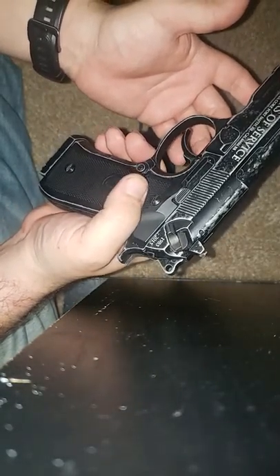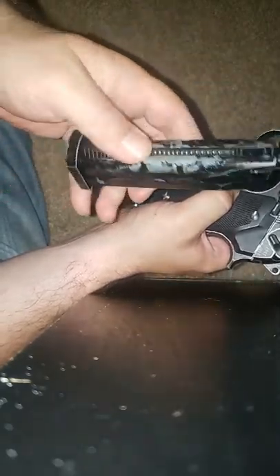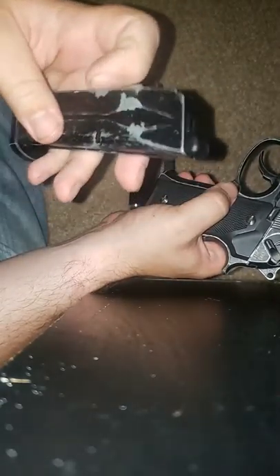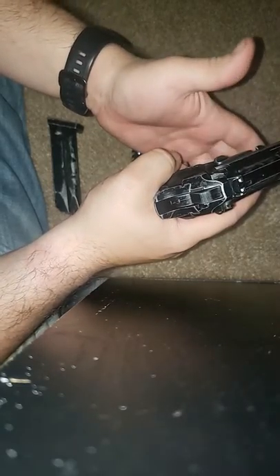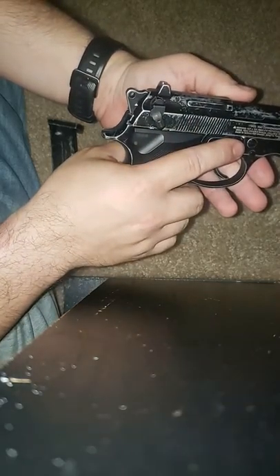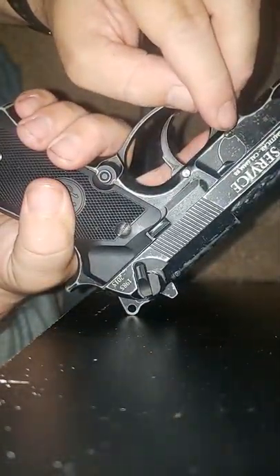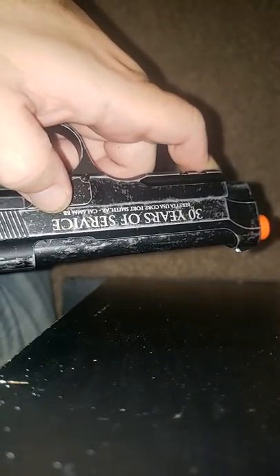So to begin, you're going to start off with it in safe and you're going to eject the magazine. This does not have any gas in it at all, just so you know. Normally I would clear this, but there's another way to do it. So after that's said and done, I'm going to press this little button right here, which is going to push that capture up, and then I'm going to flip the switch, which is going to push this up out of the way. And you can see the slide release.